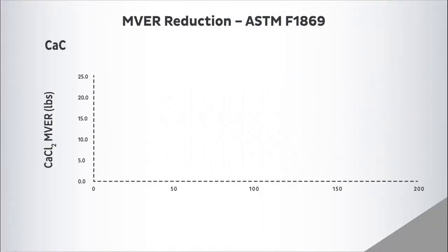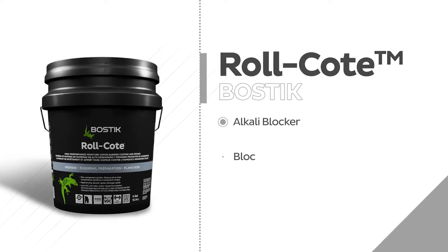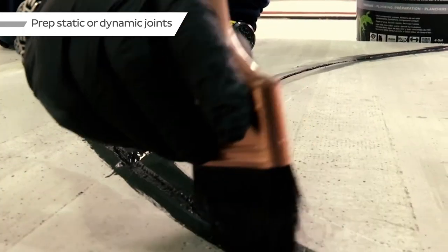It will reduce moisture vapor emission rates from up to 25 pounds per 1,000 square feet per 24 hours to less than three pounds, or from 99% to 75% RH. It will also block concrete alkalinity and can be used to prep cracks and joints.